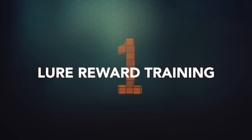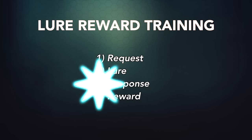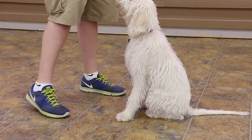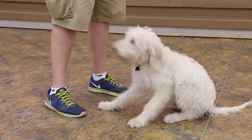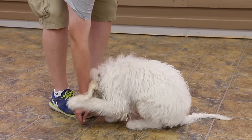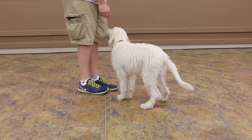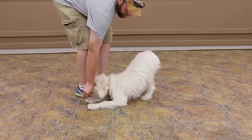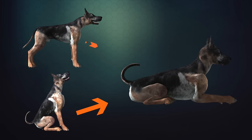Strategy number one: lure reward training. This is the most straightforward method and the first one you should try. All lure reward trained behaviors follow the same one-two-three-four formula: request, lure, response, and reward. Say down, use a food reward to lure the dog's nose down between the front paws, the dog should collapse into a laying position, and immediately praise and reward. Most commonly this is started from a sit position, but as soon as you can get ten in a row, start trying it from the standing position. Your dog should be able to lay down from either sitting or standing without unnecessary steps.